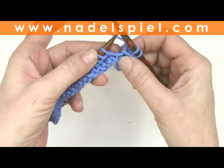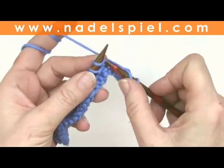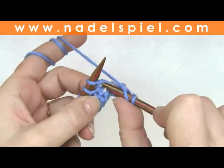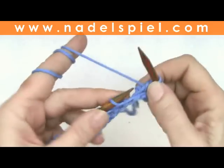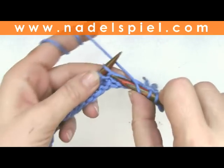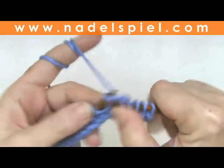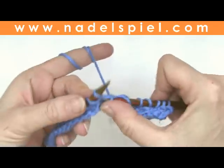You need a number of stitches divisible by two. I start the first row on the right side with an edge stitch and knit one. The second stitch is knit deeper — if you knit it deeper, that means you plunge your needle into the hole beneath the stitch. Always repeat: knit one, knit one deeper.